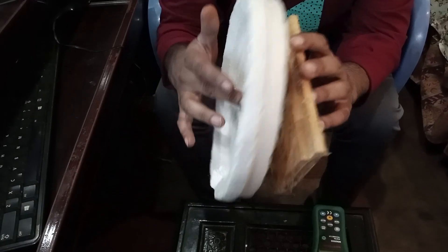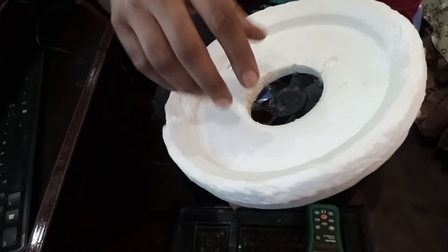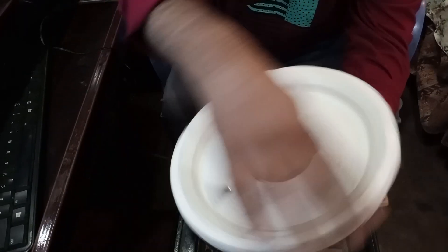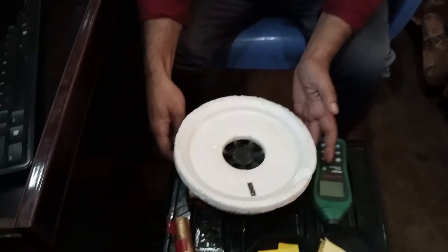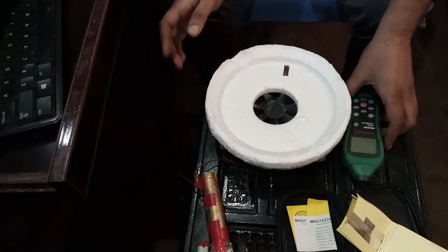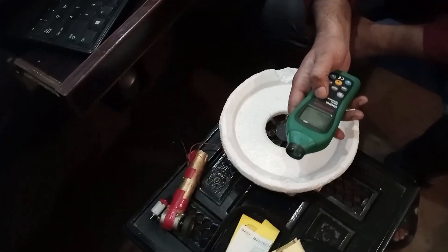It's a CPU fan basically — a DC fan — and I've placed a round-shaped thermal hole here to make this rotating device so we can measure the RPM. We place the reflective strip over here. Now let's turn on the tachometer.